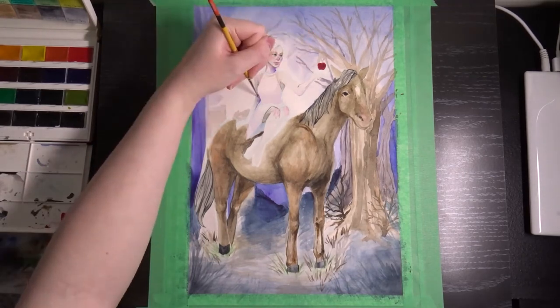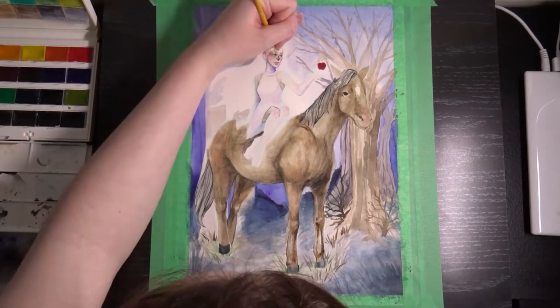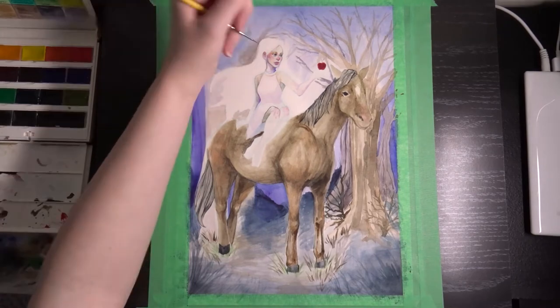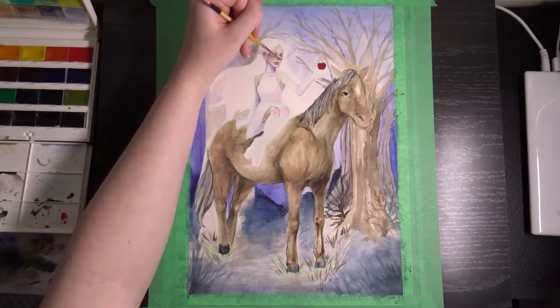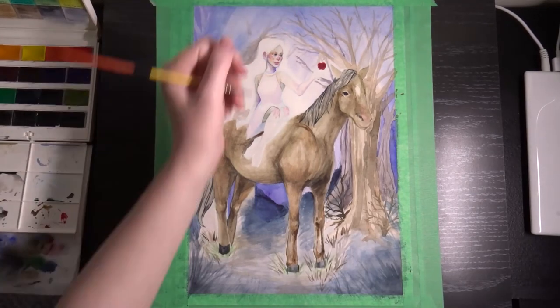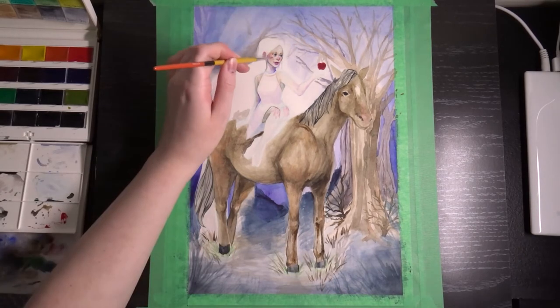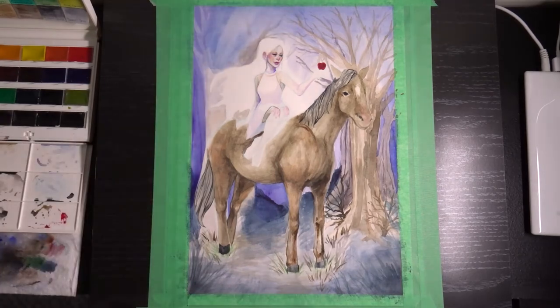The pale woman will always kind of feel like she's a foreigner in this environment, but the environment itself feels quite cohesive because I intentionally made the woman feel ethereal — I used a lot of natural and vibrant colors for her that I didn't use for the rest of the piece for that reason. But the background came together quite nicely.